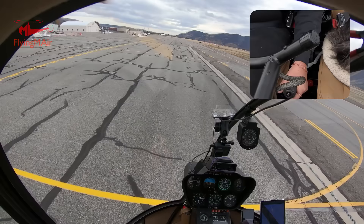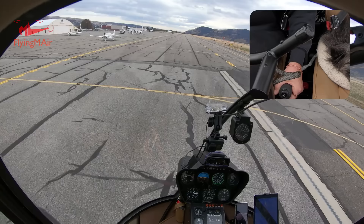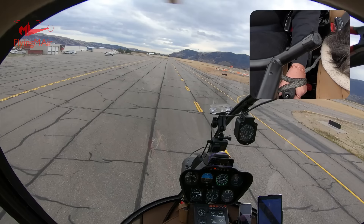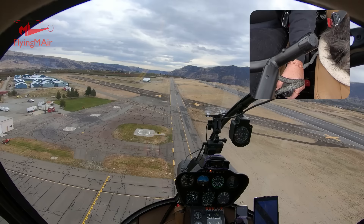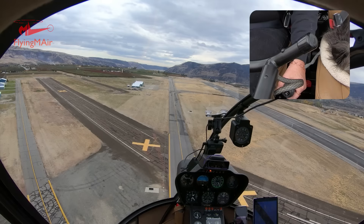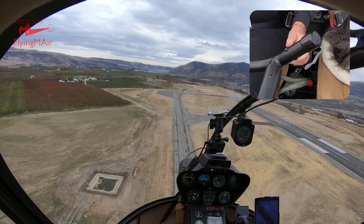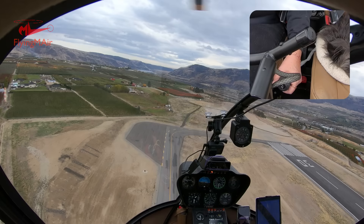I push the cyclic a little bit forward, go through ETL — it gets really more effective through there. The textbook takeoff is to pitch for 45 knots and then pitch for 60. The carbon monoxide detector light just came on again — that has to do with the wind blowing the exhaust into the cockpit when sitting on the ground; very annoying but the light will go out. At 60 knots I climb out to altitude. The whole time I have not changed the collective — it's still 20 inches of manifold pressure.